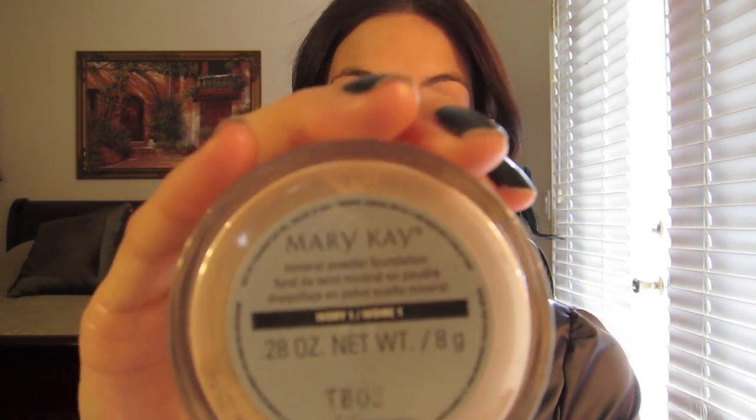Last but not least to finish my foundation routine, I use my Mary Kay mineral powder. I take my powder brush and put the powder all over my face to set my foundation.